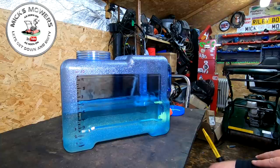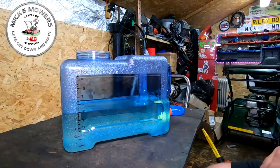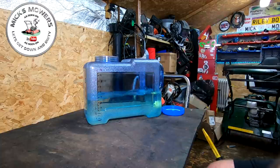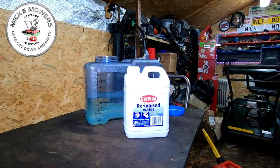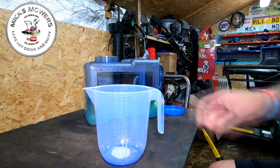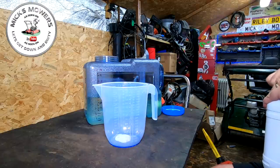Now you can just use tap water in here, but I wouldn't recommend it — tap water has minerals and other additives to make it drinkable. I recommend picking up some deionised water instead. I've also got a brand new jug dedicated to the workshop — not for Mrs P. I'm going to open up the deionised water now.